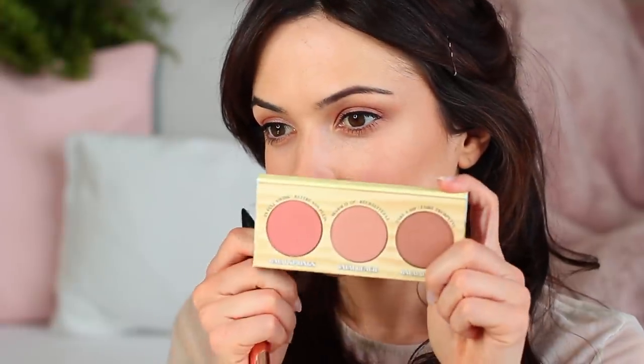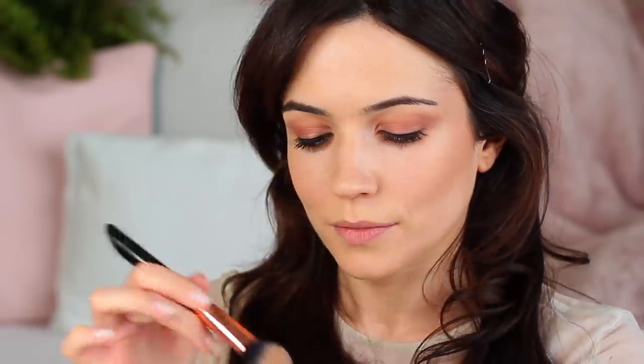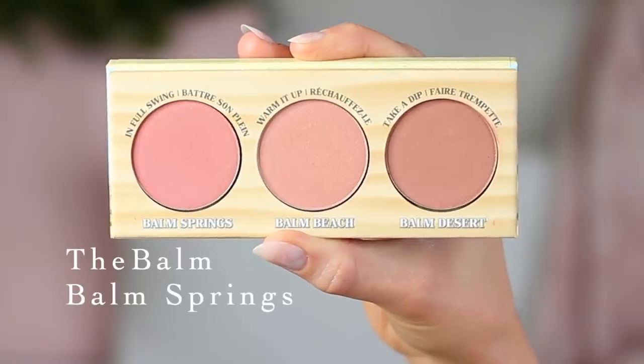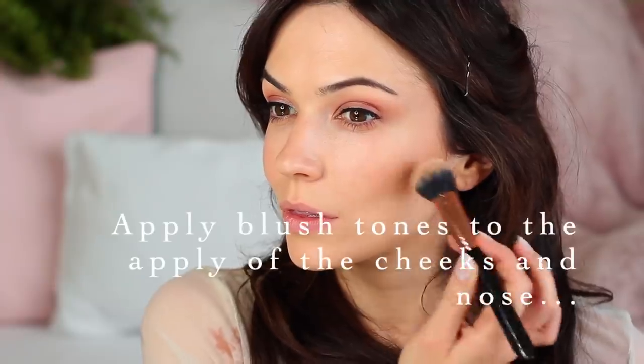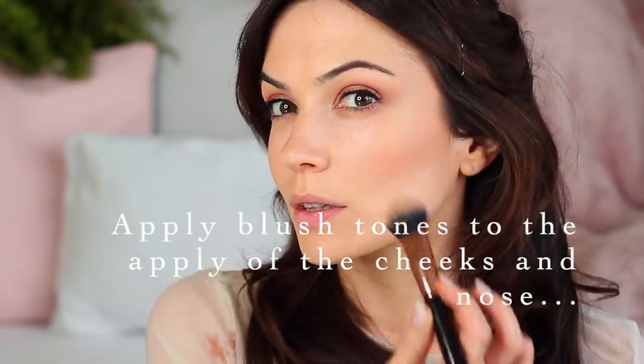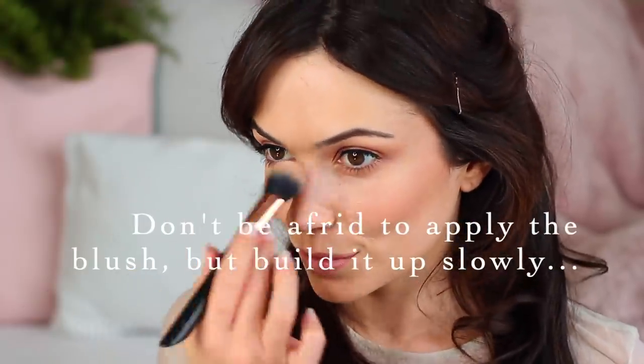Now I'm taking some blush and mixing three different tones together. Try mixing your blush and bronzer together with a touch of highlighter if you don't have a blush palette like the one I'm using. Applying this on the apples of my cheeks and just a touch on the nose, softly blending this out. Adjust this depending on your face shape — for example, long faces may want to start on the apples and blend outwards towards the ears. Round faces may want to start lower on the apples and blend upwards towards the ear. If you need help with your blush application, you can always message me on my Instagram.